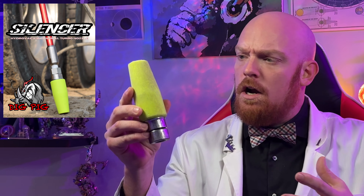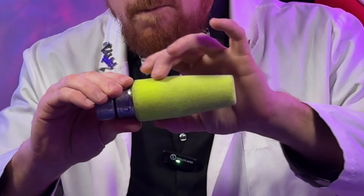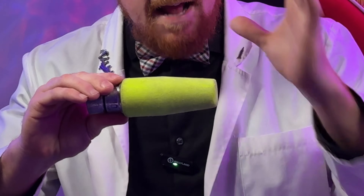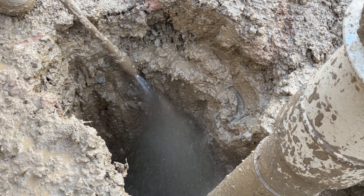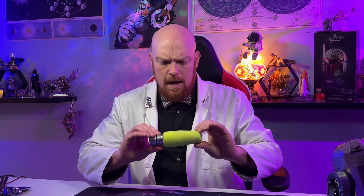And there we have it — the Dig Pig Silencer in all of its glory. The first thing you might notice is it's a little beaten up around the cover here, because over the last couple of weeks I've been giving this thing absolute hell to see if it can meet the expectation and hype surrounding it. And spoiler alert, it absolutely does. This thing is an absolute feat in engineering and a revolution to the non-destructive digging category of hydro nozzles. We're going to get into it right now, starting with durability.